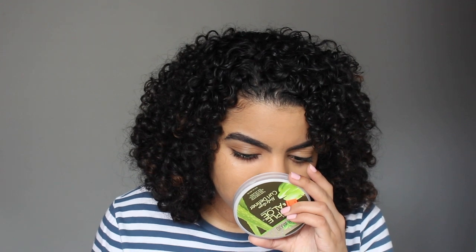One more thing — the scent. It smells like green apples when you first smell it, but also kind of floral, like flowery apples. It's not bad. I don't think it lingers on the hair — I can't smell it on my hair right now, so it's not super strong. The one thing that really surprised me about this product was the texture. I was expecting more creaminess, but I'm not mad at it — I just have to work around it.